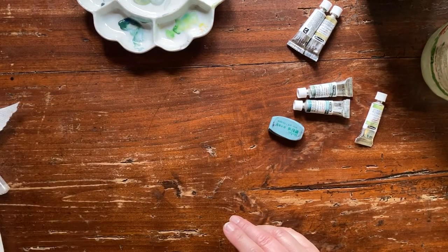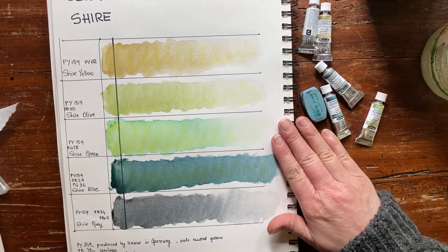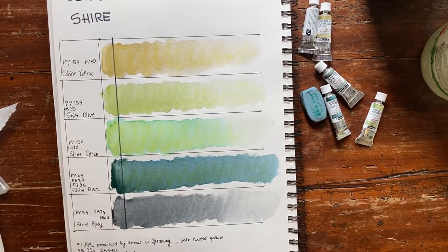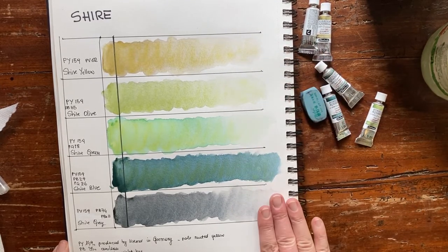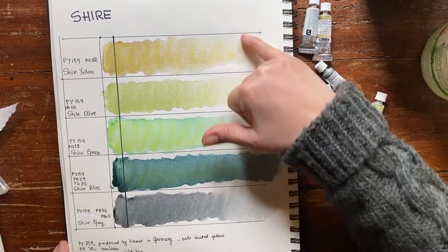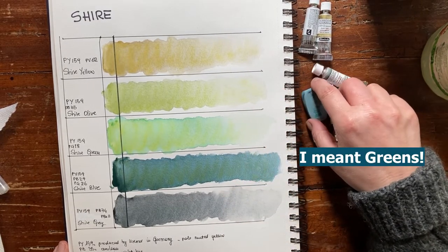Now that our paint is dry, it's incredible the color variety that they achieve even on this smooth, cheap paper. We have the yellow, the olive, the green, the blue, and the gray. They're all on the greenish side, except for the gray. The gray is a true gray. I said there was no color separation when wet, but now that it is dry I can see the yellow peeking through the gray. The most stunning are actually the gray, where you can see very clear granulation and very clear color separation.